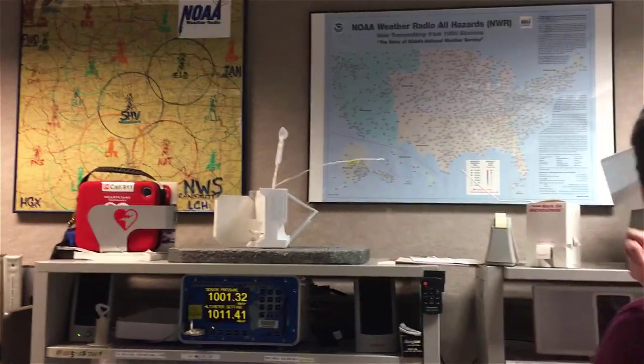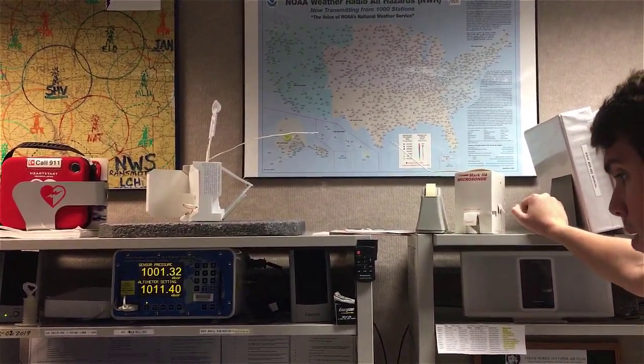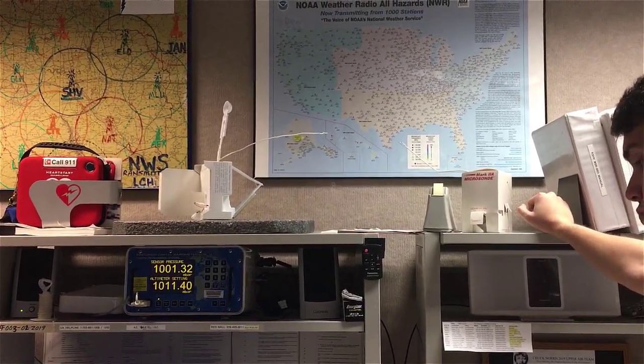Those are the hydrogen tanks you saw, and here's the balloon at its full inflation. Having filled the balloon, we went back inside to check the radiosonde and make sure it was connected to the GPS antenna.